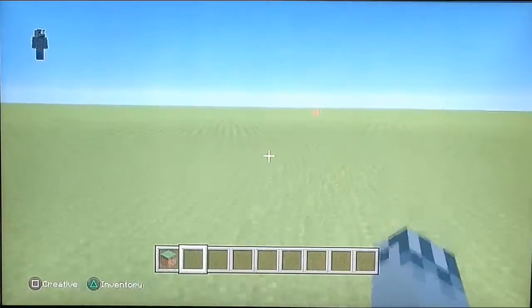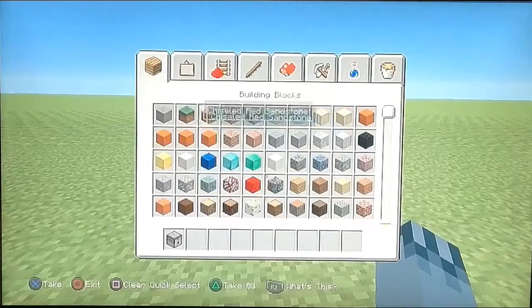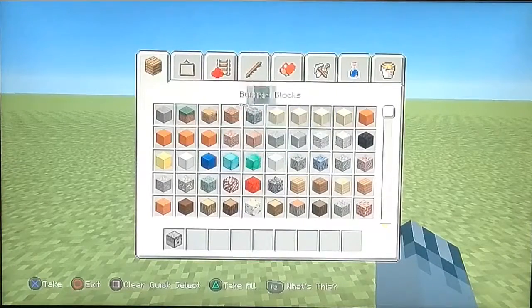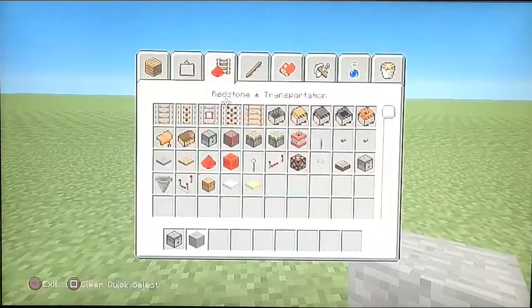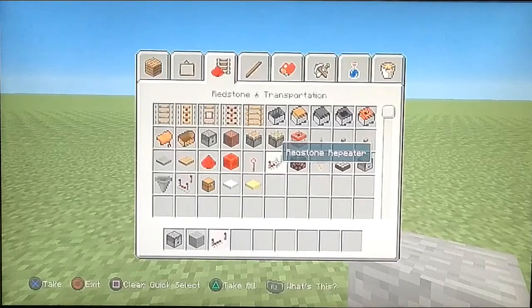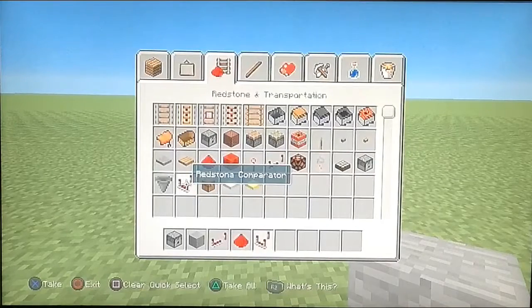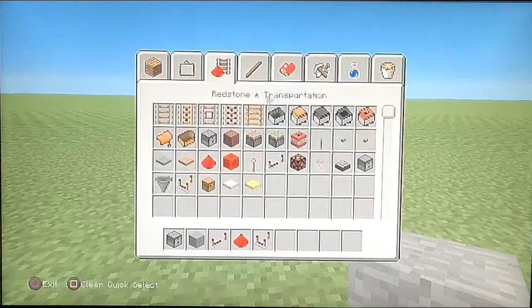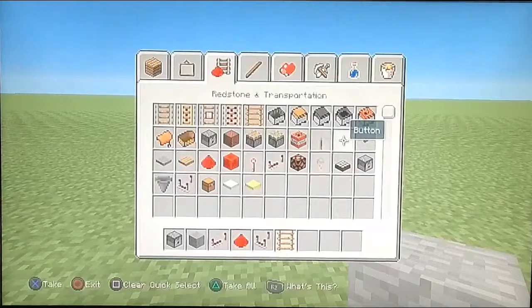So over here, we are going to need a dispenser, a block of choice — I'm going to use stone — a redstone repeater, redstone, a redstone comparator, and a ladder. And TNT, of course, and a button.